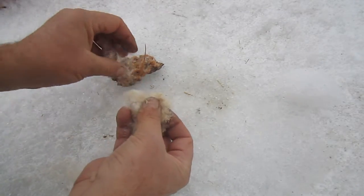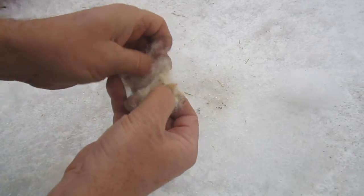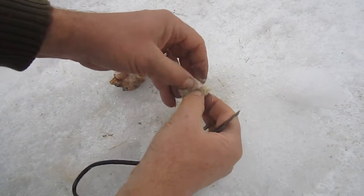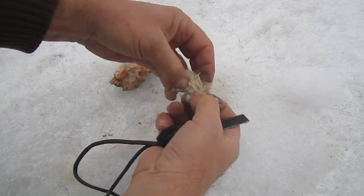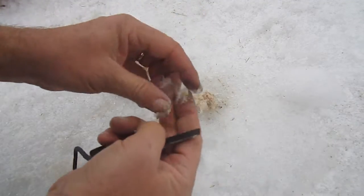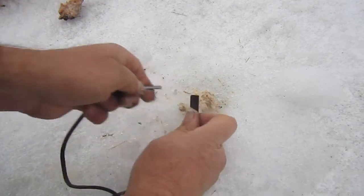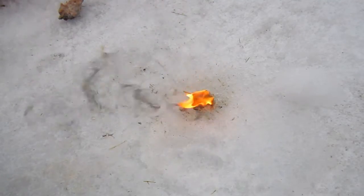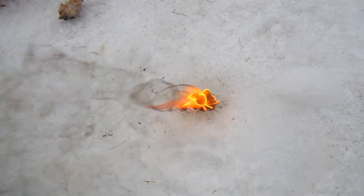Now I'll do the same thing with some cattail fluff. Again, a little bit of cattail, just a little finger full of pine gum. Mix them together well, make it into a ball, fluff it up a little bit, and then we'll see if we can get it to light. That's a lot of black smoke and a lot of heat. For such a little fire starter, again it burned for several minutes.